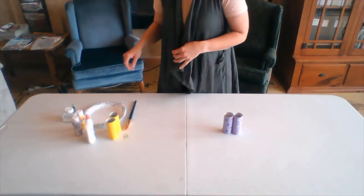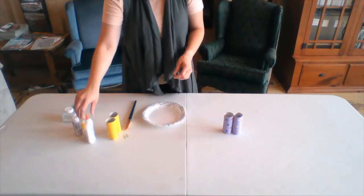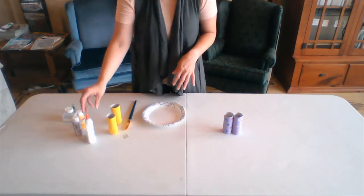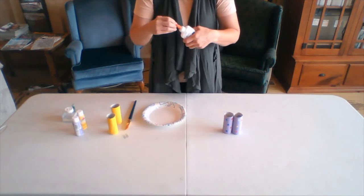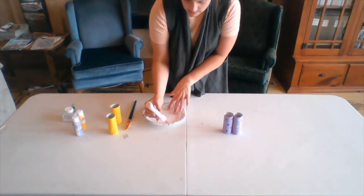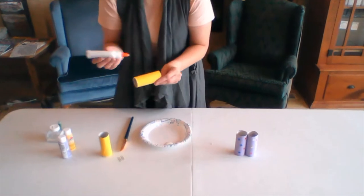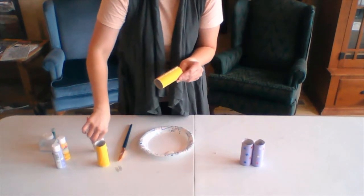Now that we've gathered everything that we need, go ahead and grab your paper plate. I did go ahead and paint my toilet paper rolls for the sake of the drying process, just so we can work with them while they were dry. So you might have to wait a little bit when you paint your rolls for them to dry. Then we can go ahead and start with this step, which is to add a little bit of glue to your plate, and then a little bit of glue to your roll, because we are going to glue them together.